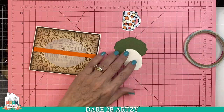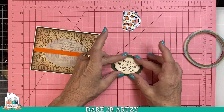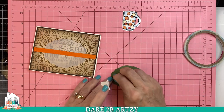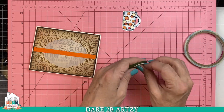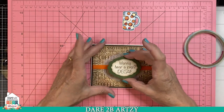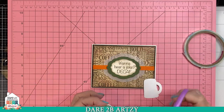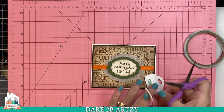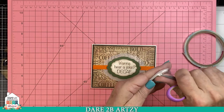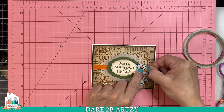I used that same die set to create these other layers. Our sentiment will just center on the green piece. For this one, I want to pop it up, so I'm just using some foam tape. The coffee mug is actually two different stamps — the main part of the cup and then the handle is separate, so you could make it with or without the little handle. This makes it look more like a coffee mug, whereas if you leave the handle off it's going to be more like a coffee cup. Then you can add your whipped cream on top to make it a frappe, or put the lid on to make it look more like a Starbucks cup.